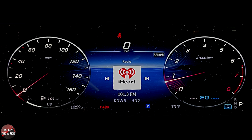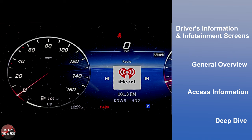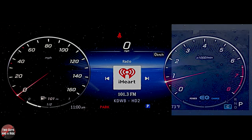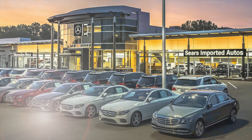Hi folks, I'm Eith with Two Guys to Ride and welcome to our how-to video on the 2022 Mercedes-Benz C300. Today I'll be covering the driver's information and infotainment screens — I'll do a general overview, show you how to access information, and do a deep dive. Let's get started. Today we're working with our friends at Sears Imported Autos selling beautiful Mercedes-Benz in Minnetonka, Minnesota.